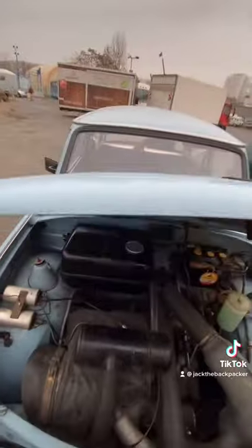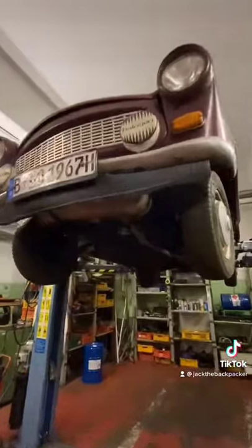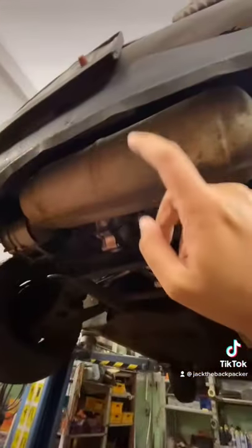The hood, again, because it's made of pressed cotton, is extremely light. Underneath, the car looks quite ordinary for the time, except the exhaust silencer is here.